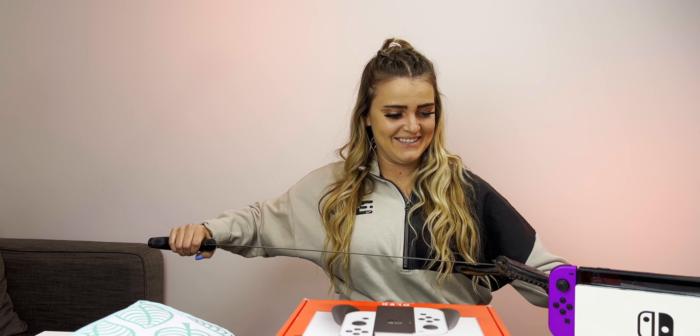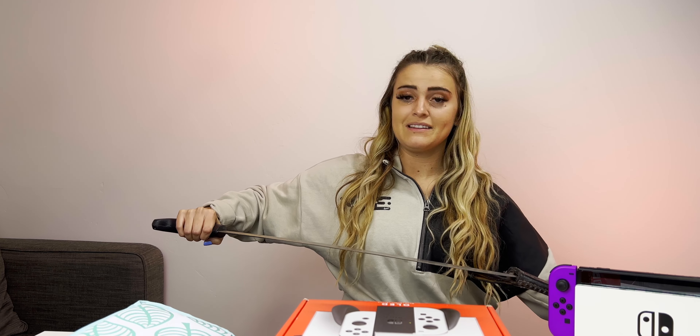I'm just gonna pull out my knife here. Oh wait, this one doesn't have anything to cut. We'll use that for another video — I almost cut myself. Okay, unboxing time. I'm unboxing it for you guys.